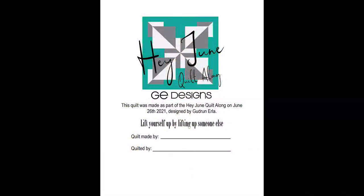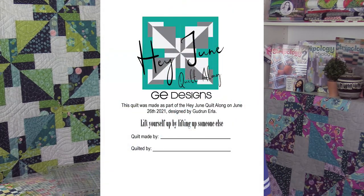Please talk about the Hey June labels. We've offered this for the past three sew-alongs — I designed a little label printed on fabric. It's $2.50 — we have a pre-order now. I want to gauge how many to print so they don't run out. We'll put the order in next week and ship within two to three weeks. I always put a quote on the label — for this sew-along, coming out of quarantine, the quote is: if I'm feeling down, I lift myself up by lifting up others — being generous and sharing and caring.